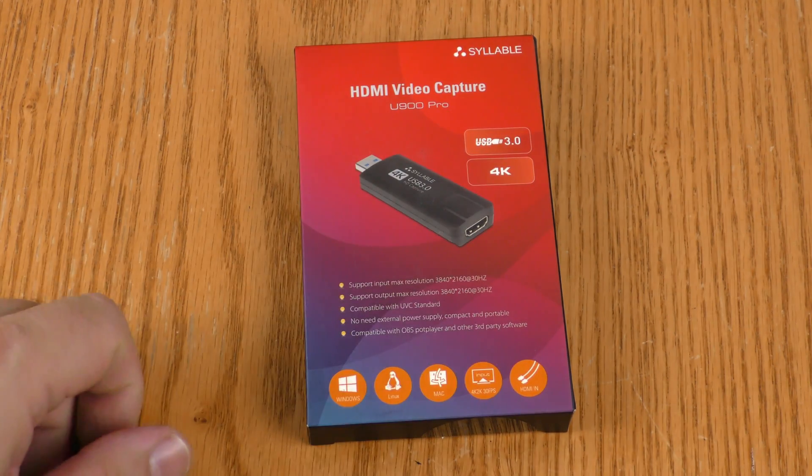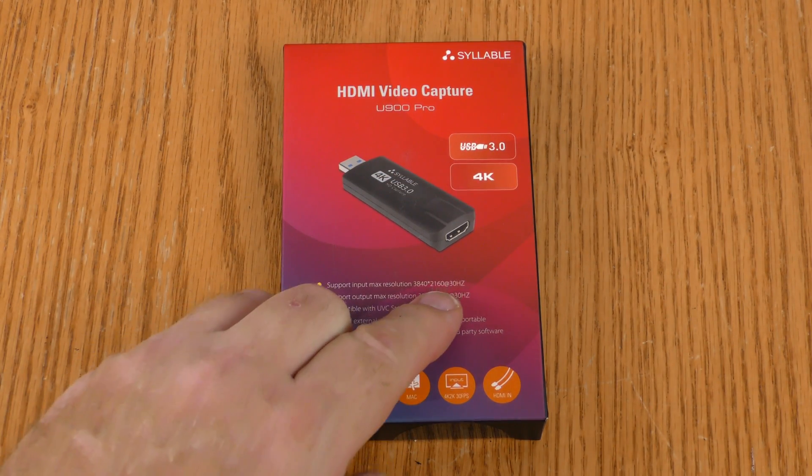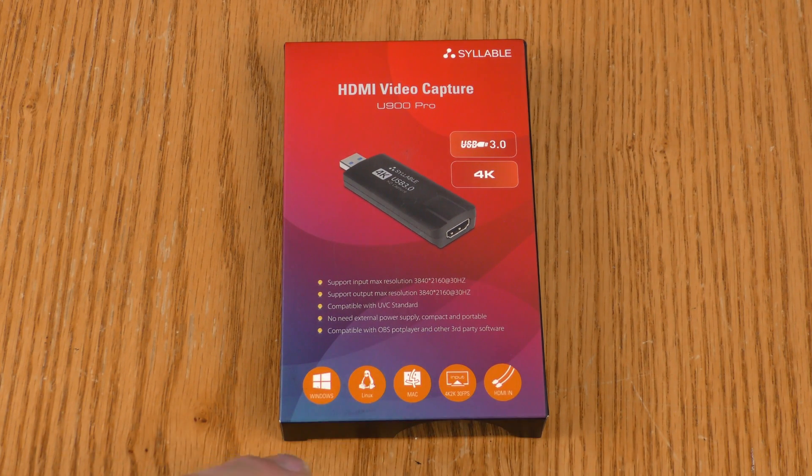Let's take a look at the packaging on the Syllable 4K USB 3 capture device. Syllable brand HDMI video capture, U900 Pro — USB 3, has 4K input and output, UVC standard, no external power required, and compatible with OBS, Windows, Linux, and Mac.